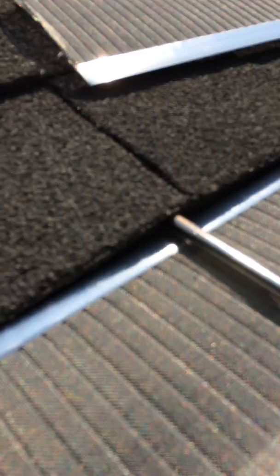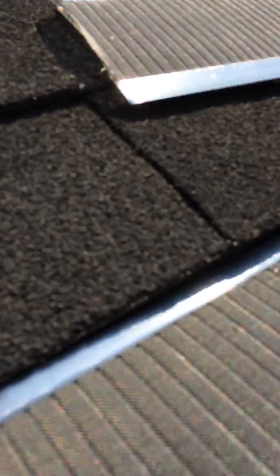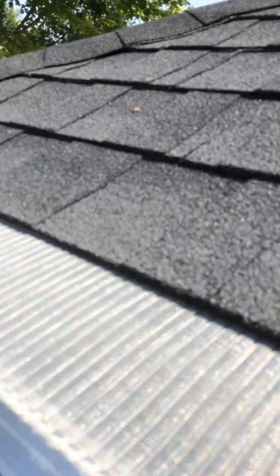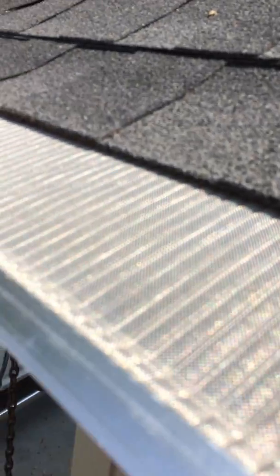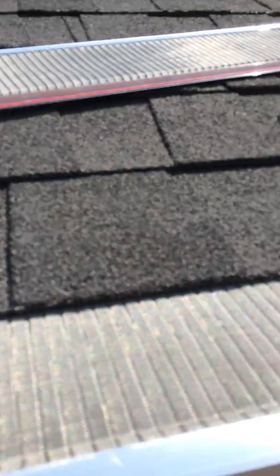Here you can just see I'm taking my screwdriver and just kind of lifting up the edge of my shingles, and you can just start slipping them in and then slide it on up. You might have to crimp down one of the ends like so. You might have to lift this in several places, but essentially it locks into place.